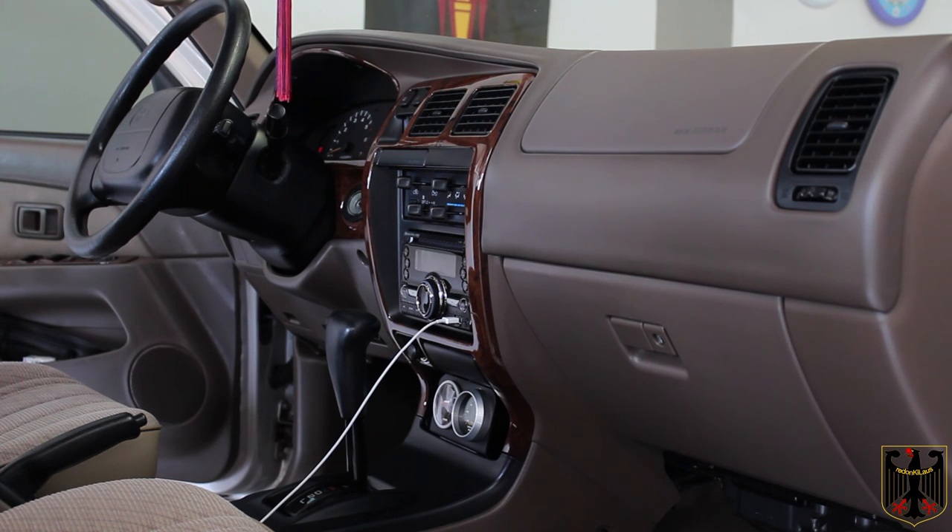We did order one more piece that goes around where the shifter knob is, but that won't be here for another week or so — so we're going to conclude the video here. I really love this wood grain plastic interior. Thanks for watching!